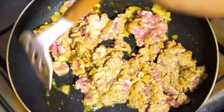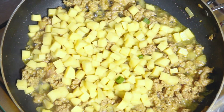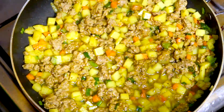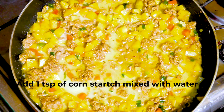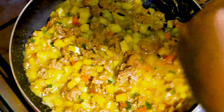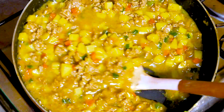As it cooks, add the diced potatoes and continue to cook for a few more minutes until everything is well cooked. Mix one tablespoon of cornstarch with half a cup of water and add it in order to get the moisture we need — no one wants their meat pie dry. When it thickens, remove the pan from the heat and let the meat filling cool completely.